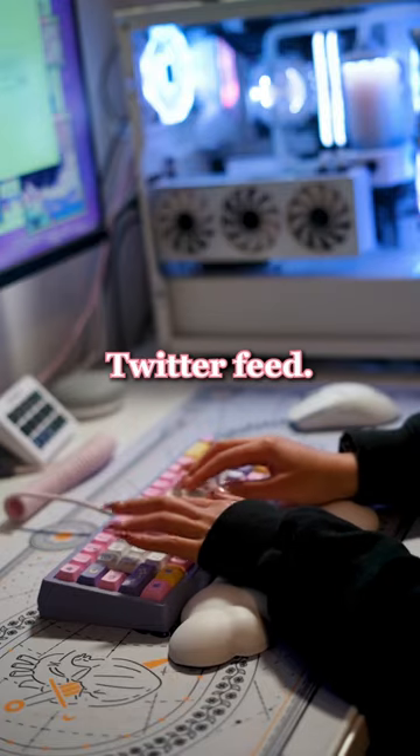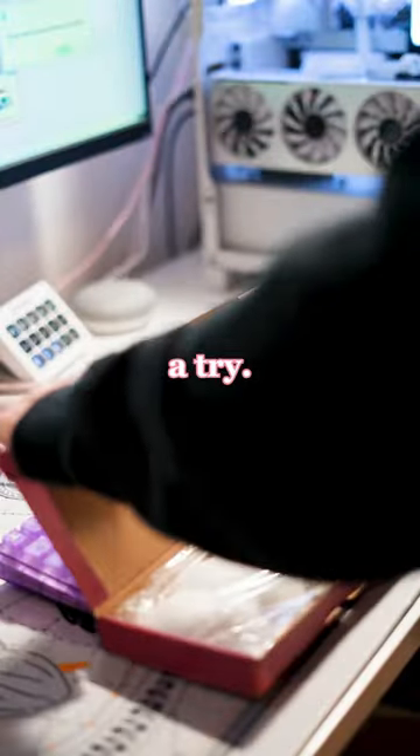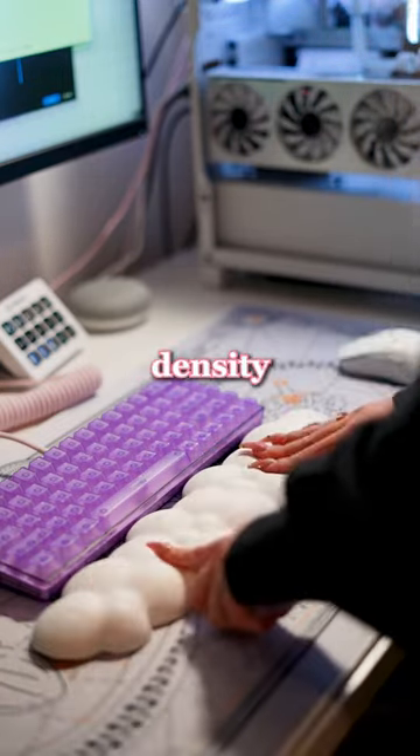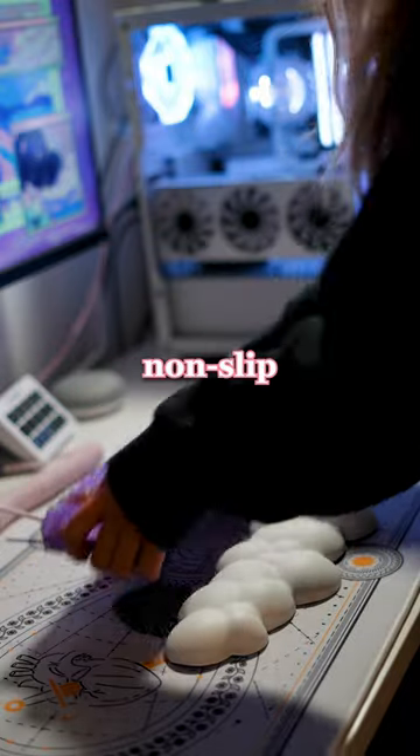This cloud wrist rest has been appearing all over my Twitter feed, so you already know I had to give it a try. This is the cloud wrist rest in white, although it comes in nine different colors. It features a leather-like upper and high-density memory foam underneath, with a non-slip rubber base.